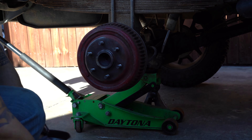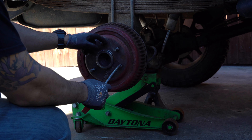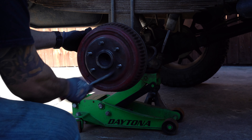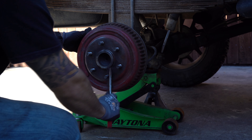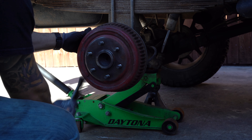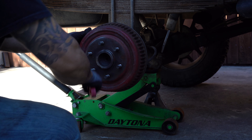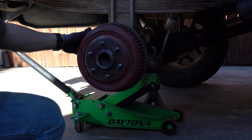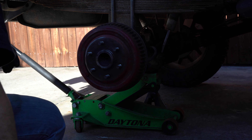Make sure you get in between the lug nut holes too. You want to get all that nice and clean.